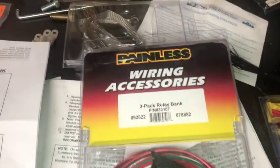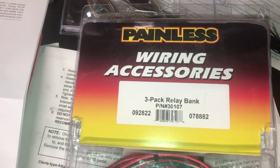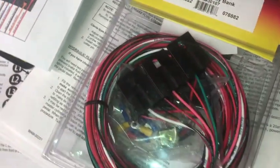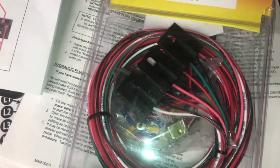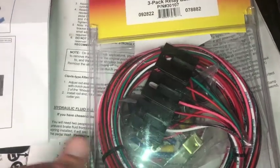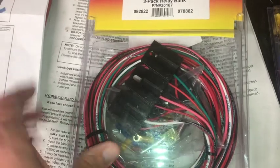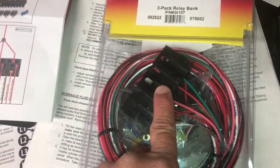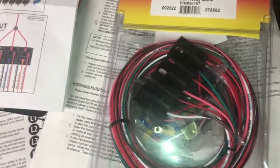I've got another painless wiring accessory — this is a three-pack relay bank. You've got the three relays, and essentially what I'm going to use this for is the wiring for the starter and then the two fans I'm planning on putting in for the cooling.